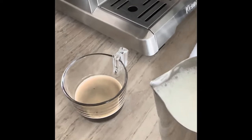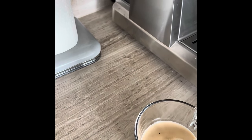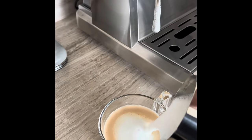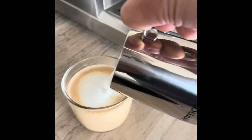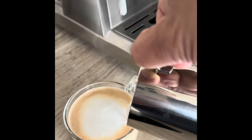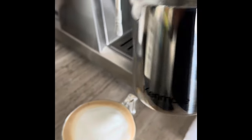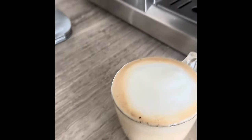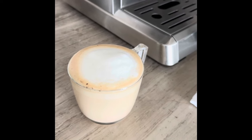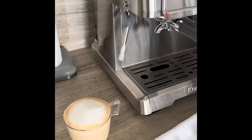Now that we have the nice frothed milk along with our espresso shot, let's mix them both and make the coffee ready. There you go, guys — that's an excellent espresso shot of coffee. Hope you enjoyed my video. Thank you.